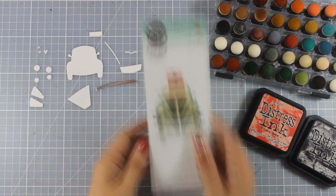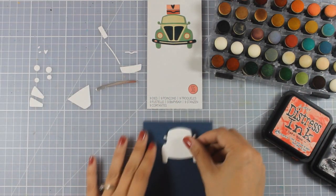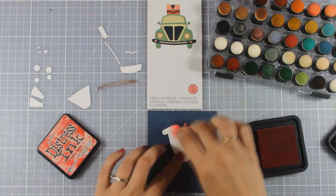Now I have all the little parts ready to go and cut out, and it's always very easy if you keep this image close by as a reference so you know where each part is going to go.